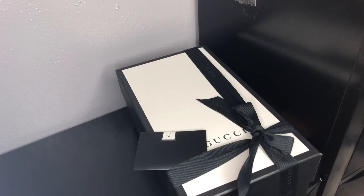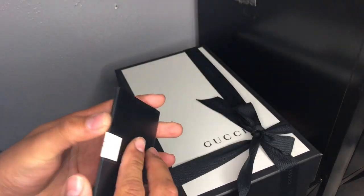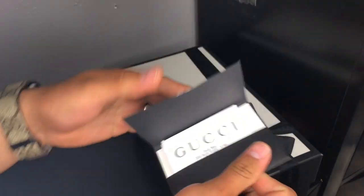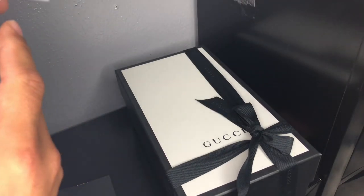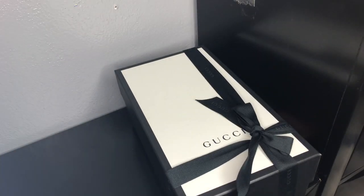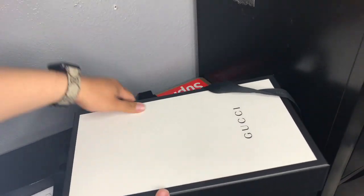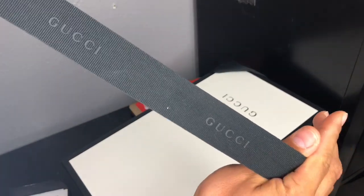This is how Gucci gives you your shoes when you purchase them. You receive a ribbon on top — you see, Gucci. The price for these was $670, and with taxes they came up to $721. This little bow — I need to learn how to do this bow, it's pretty cool. Maybe use this for something else — comment down below what you can use this for.